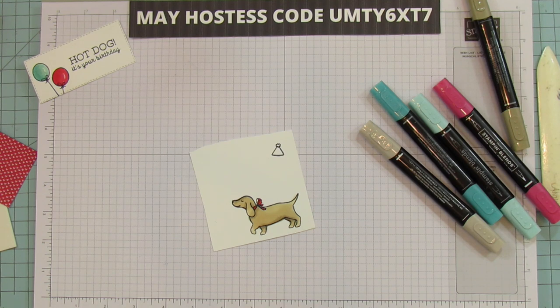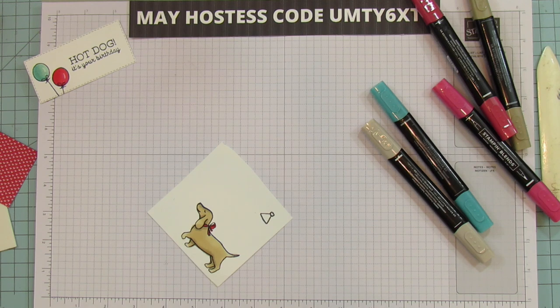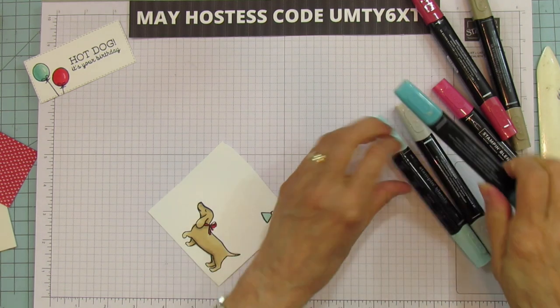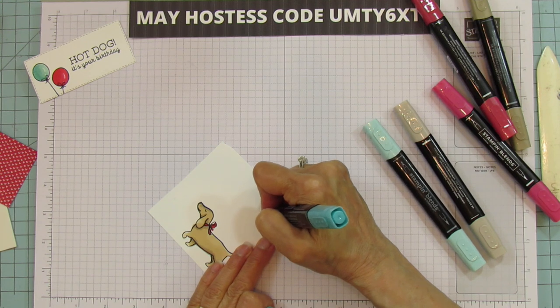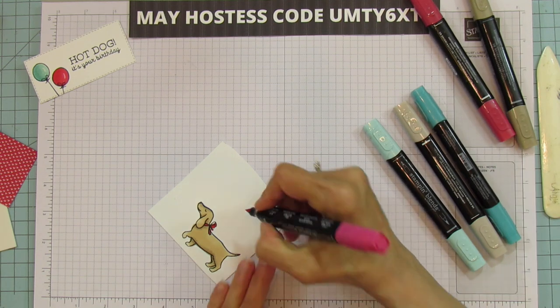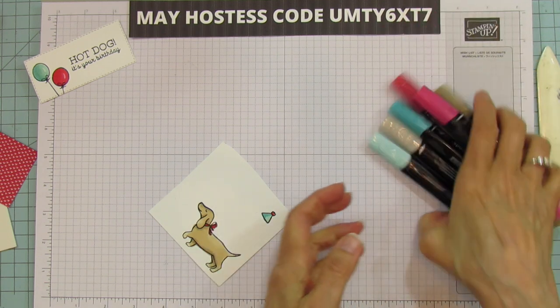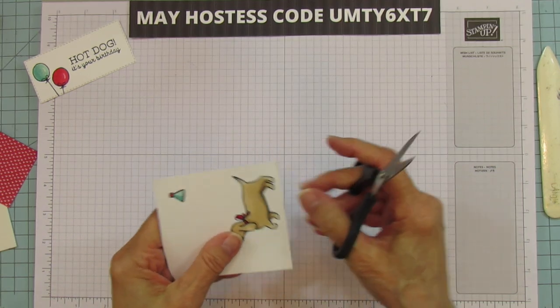For the hat I do dark pool party with light Bermuda Bay shading, just like I did the balloon. Then I add a little real red puff on top. Now I'm going to fussy cut these — I'll speed through that part so you don't have to watch all the fussy cutting.